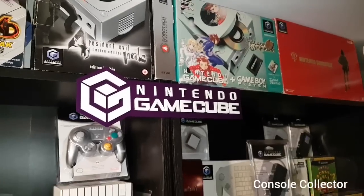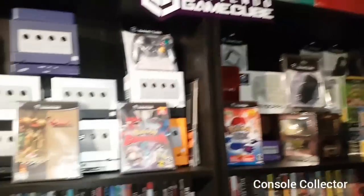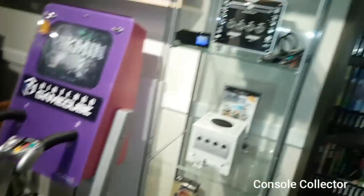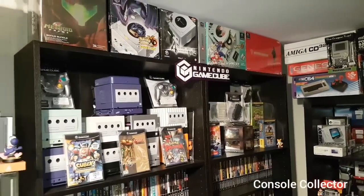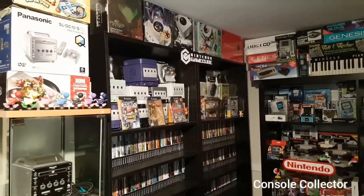Now just a disclaimer: I don't have room to display all the console boxes or the accessories. So things like the Donkey Kong Bongo sets and some dance pads are stored away just because of room constraints in the game room. So with that said, let's kick off the entire GameCube collection.